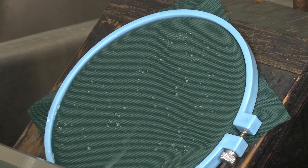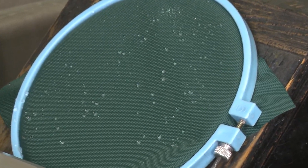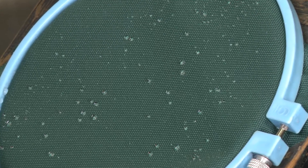The fabric is then visually inspected for wet spots and compared to a chart. This particular fabric equates to a spray rating of 100. The fabric is the perfect color.